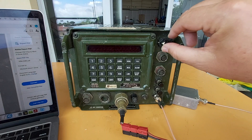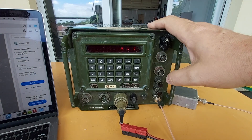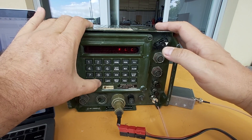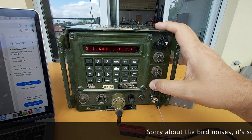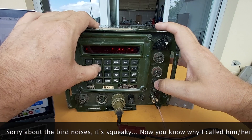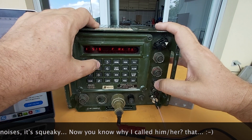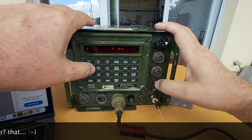Alright, smoke test — it is on! Programming channel zero, and that's already it. Let's program channel 1 through 9. Channel 1: program 515.25. Now it wants the receive frequency — same one: 515.25. Prog again, and that's done.